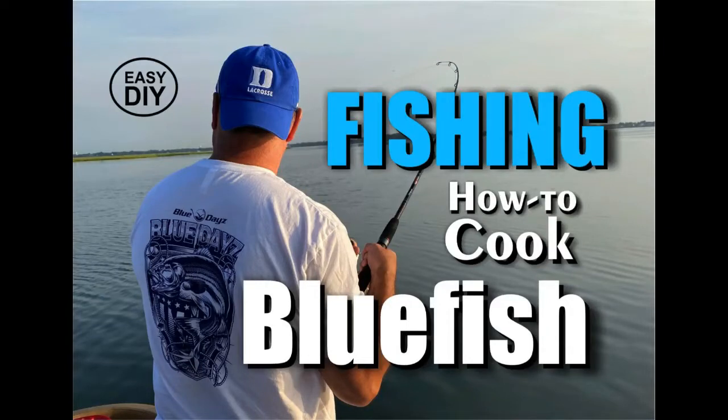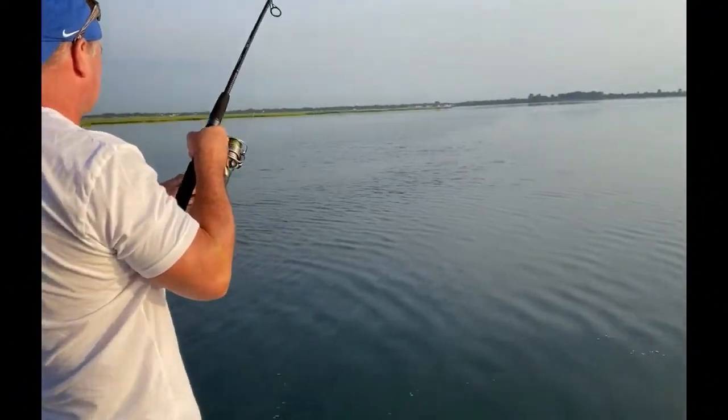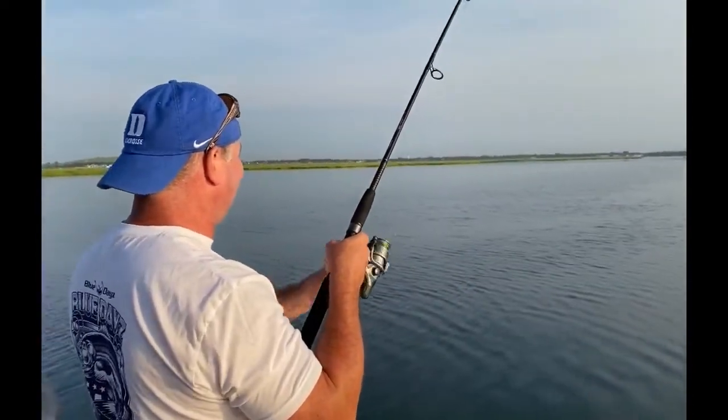Welcome to DIY EasyCrafts — Fishing. How to cook bluefish so it tastes great. In this video we're going to cover just some very simple techniques to make your bluefish catch taste a little bit better.